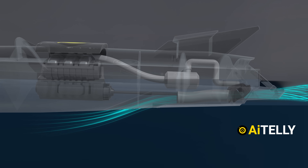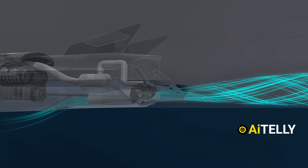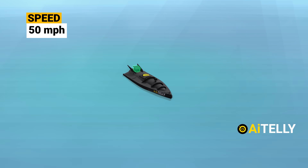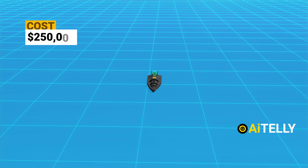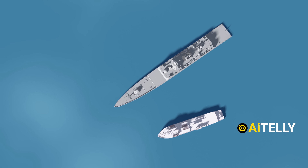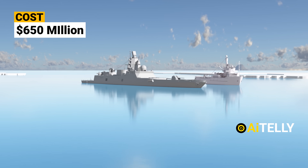This naval drone can extract water from a hatch below it and then unleash a powerful jet of water, propelling it at an astonishing speed of 50 miles per hour. What's even more remarkable is that this cutting-edge technology only costs $250,000, compared to its potential targets which are valued at a staggering $650 million.